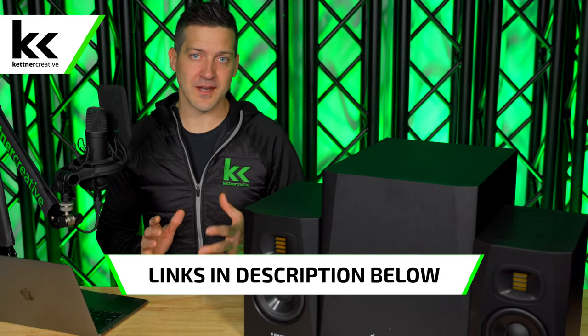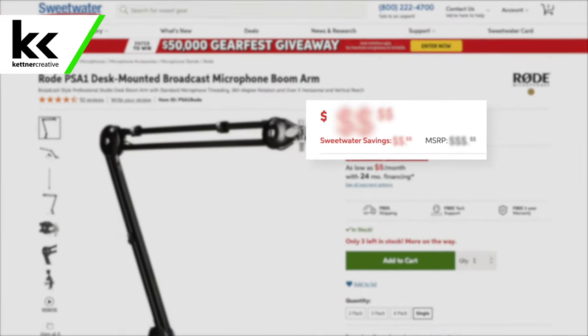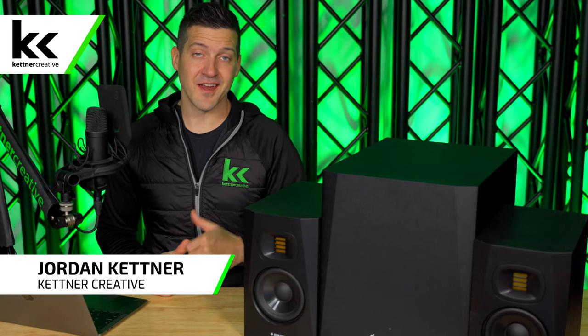the cables, anything that we need in order to make this setup work — we have links to everything down in the description below where you can find everything from a variety of online retailers to make sure that you are getting the best price possible.